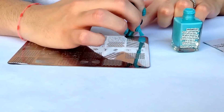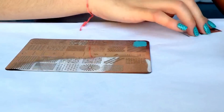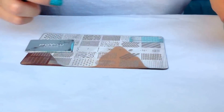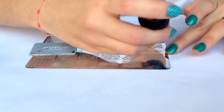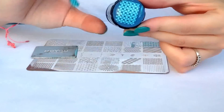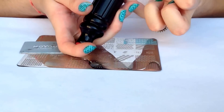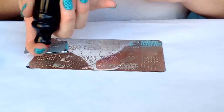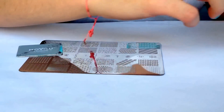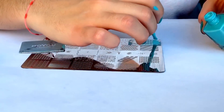Apply the polish, scrape off, pick up — and it picks up really beautifully. I'm just going to transfer it by pressing down onto my nail just like this, and repeat the same thing for all the nails.